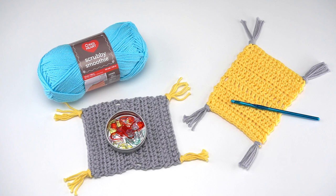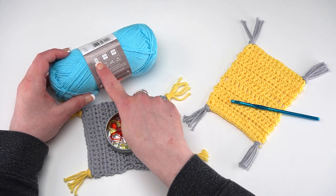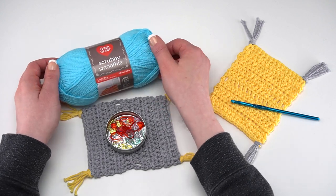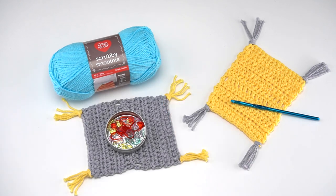To make this pattern you'll need about 30 yards of smooth worsted weight yarn. I'm using Red Heart Scrubby Smoothie, and Red Heart Super Saver or Lily Sugar and Cream, both widely available, would be excellent substitutes. The main thing is to look for that four on the label — that will tell you it's the right size. You also want a smooth yarn, not something with a lot of texture or fuzziness, so that you can see your stitches.